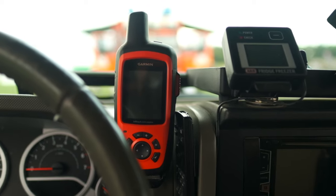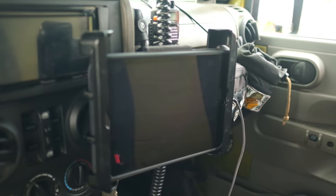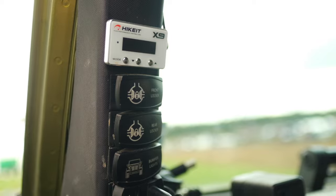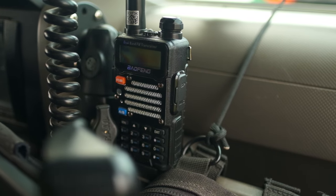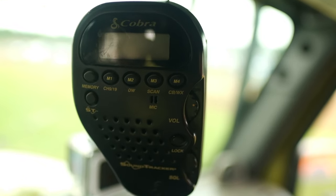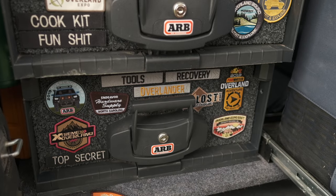It's got a Rugged Ridge accessory bar with RAM mounts. We run a Garmin inReach, an iPad mount to run our maps, a Yaesu ham radio, and a normal CB handheld.